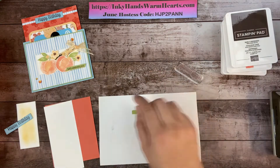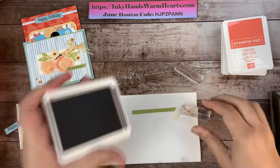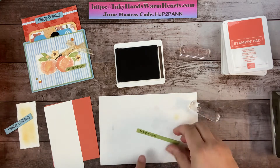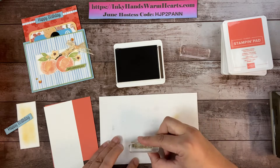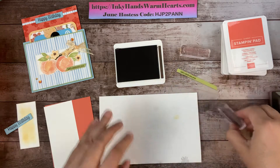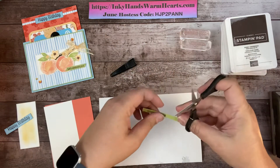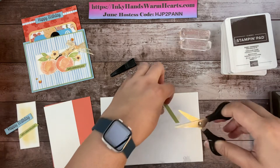This piece here says 'Let's Celebrate You' — we're going to stamp that on this little strip of paper in the same color. I'm going to make sure I have a nice impression without wobbling it. That one looks awesome. I'm going to trim that down with my paper snips and angle cut the pieces just like this.